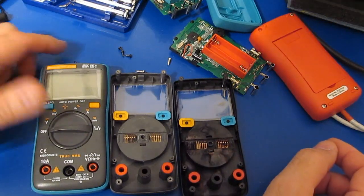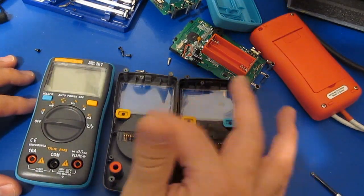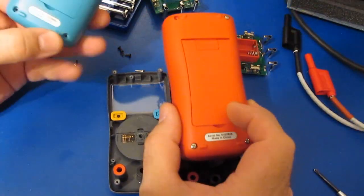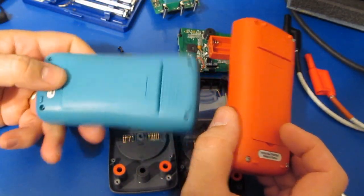This will be a bit of an unusual video for me. Somebody had asked that I drop test the two meters that I damaged. So I've got our AN8008 and the ZT-102.